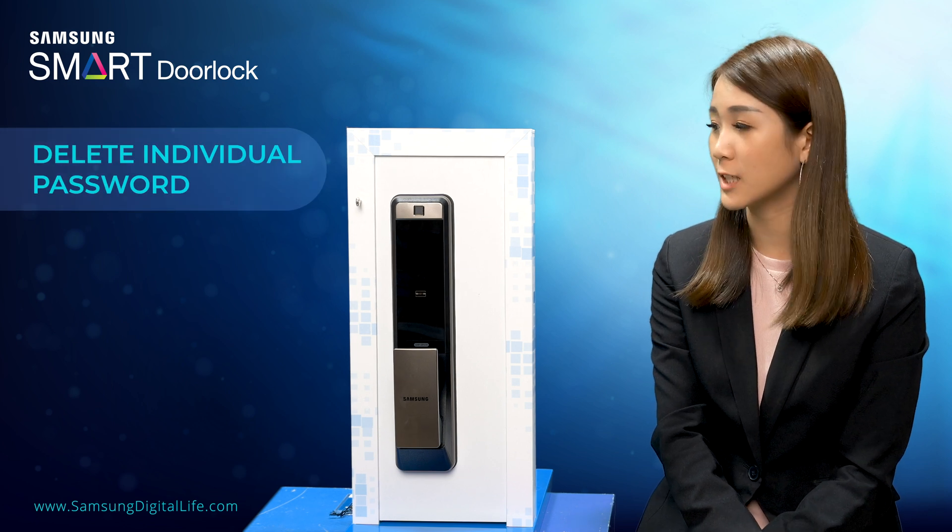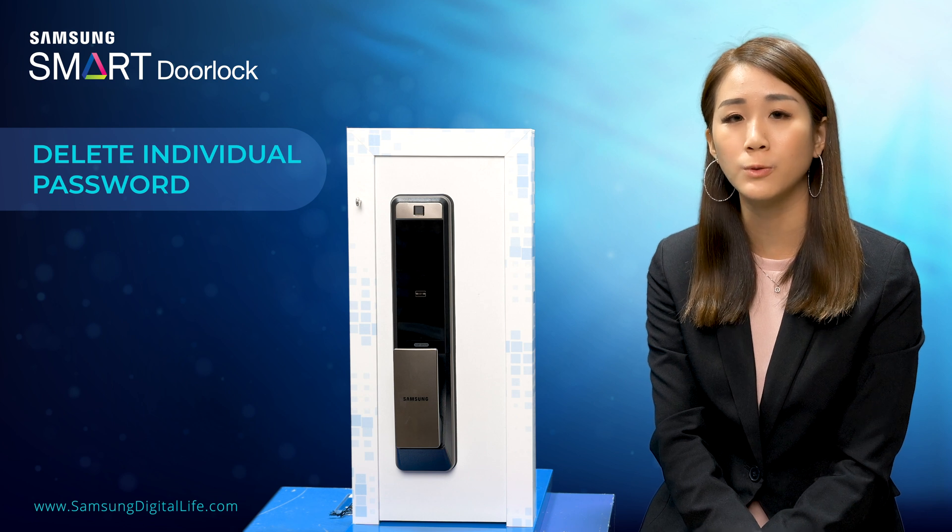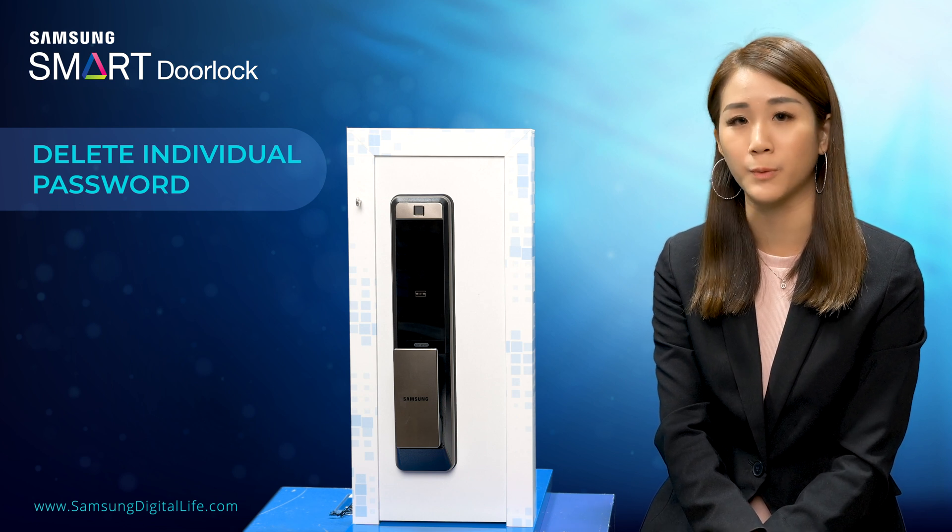Earlier I have registered two user passwords to this door lock. Now I'm going to demonstrate how to delete an individual user password from the door lock.